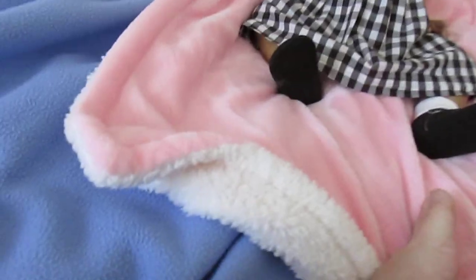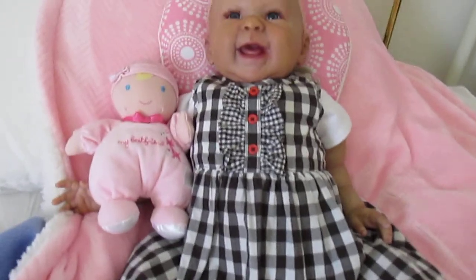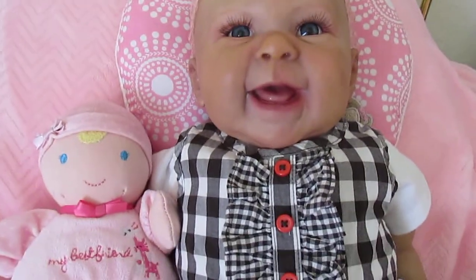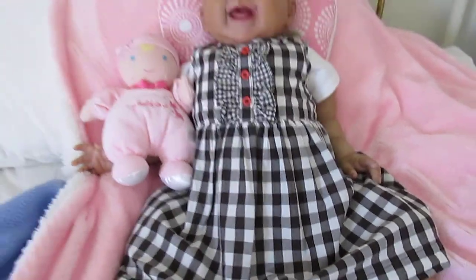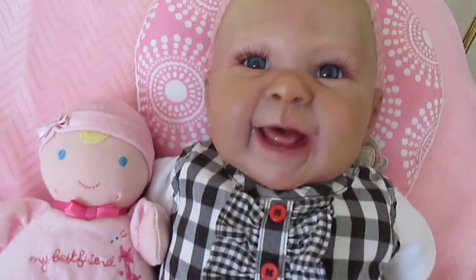Excuse me for the movement — I thought this would be gorgeous with her skin tone. I have to scoot up closer.